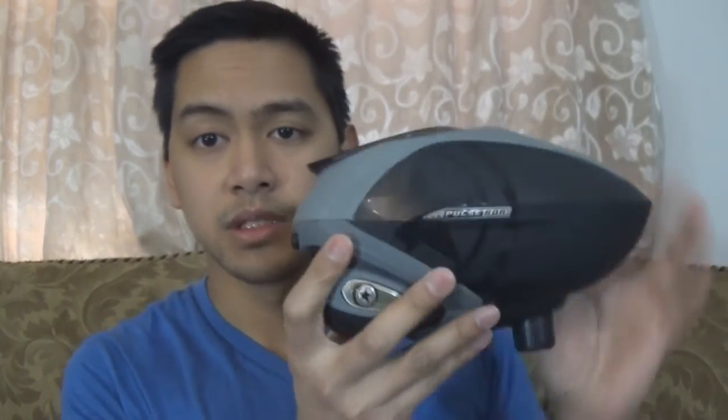Here it is guys — the Pulse RDR. As you can see, it looks really good. The styling is great, the shape is pretty much the same as any other loader. Size is bigger than a Rotor but I'd say it's about the size of a VMAX — fairly low profile, pretty much as low as they can make it. The lid works great, very large opening. I don't have the speed feed on here — I bought this used and it didn't come with it.